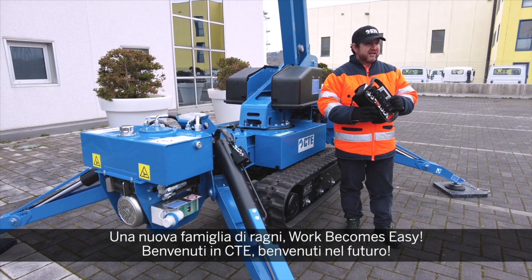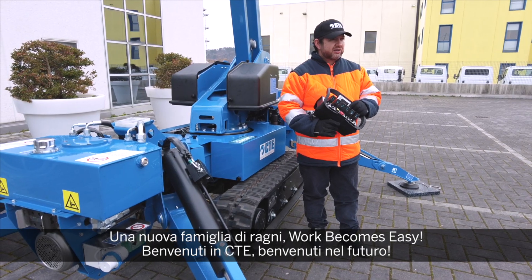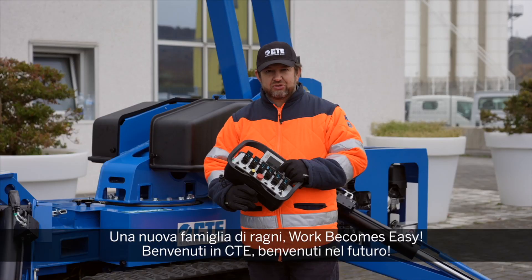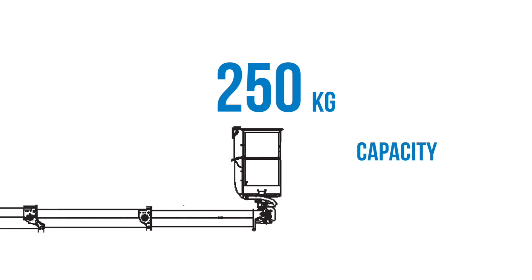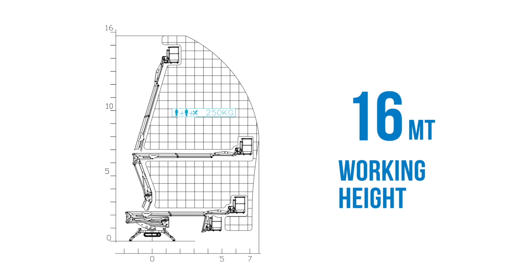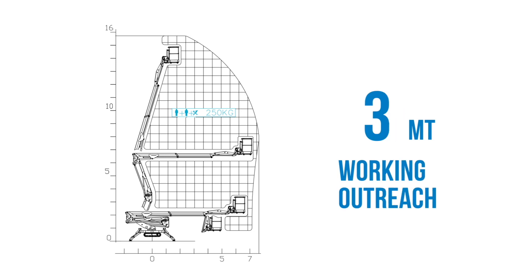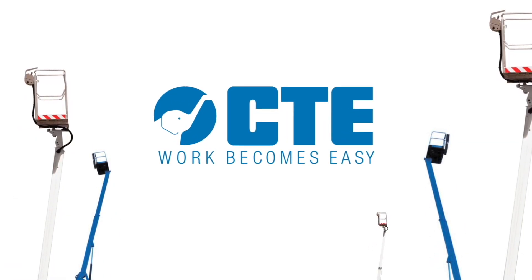A new family of Spyderlift — work becomes easy. Welcome to CTE. Welcome to the future.